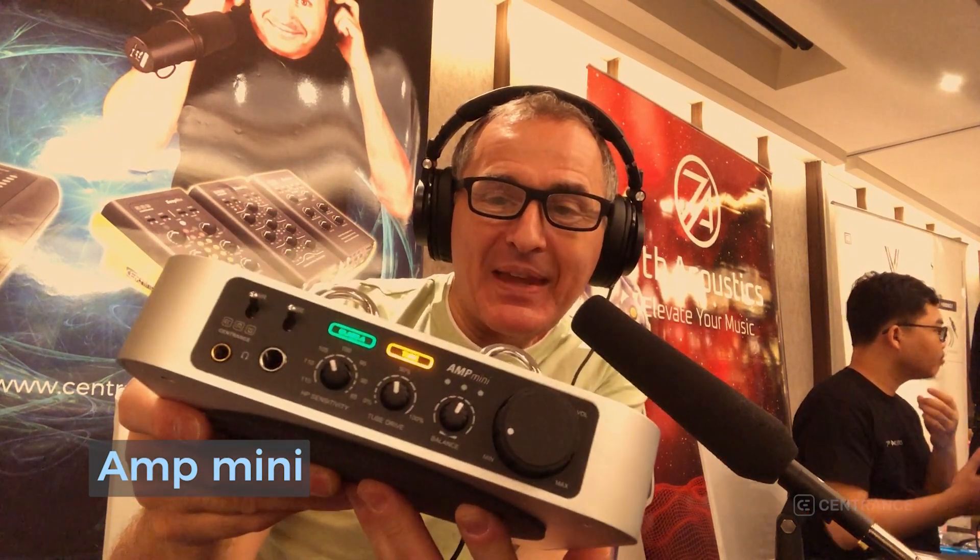And this here is the volume control for your headphones. Amp Mini has balanced connectors and unbalanced connectors on the back, and balanced and unbalanced headphone connectors on the front. Amp Mini from Sentrance — we're very excited to bring this product to you. It's almost done. This is going to be a blast; you're going to love it. I'm Michael Goodman, and I'll talk to you soon.